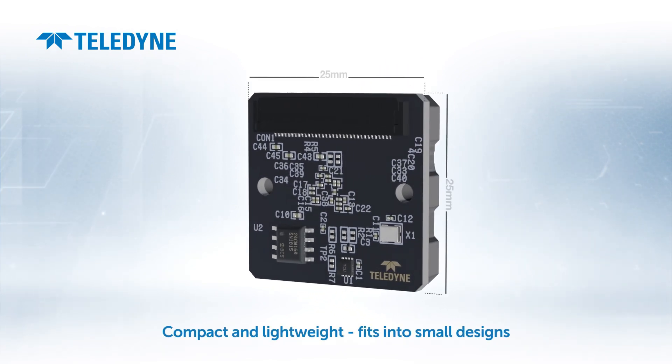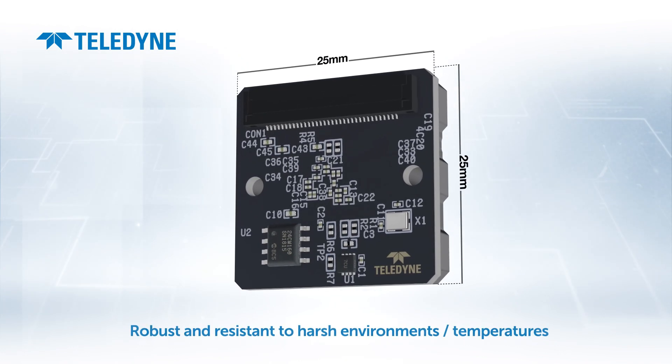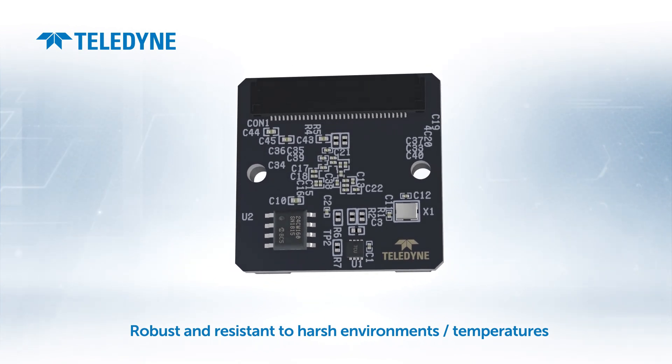Optimum also has a compact footprint, so it can fit into highly constrained mechanical designs. The design of its front face and electronics makes it robust and resistant to a wide range of operating temperatures.